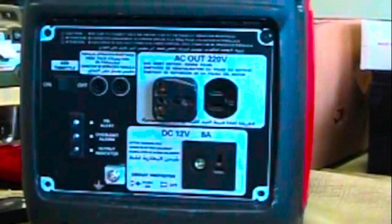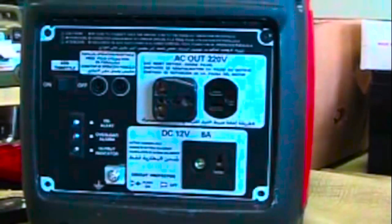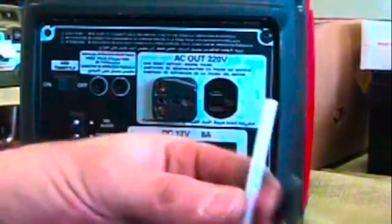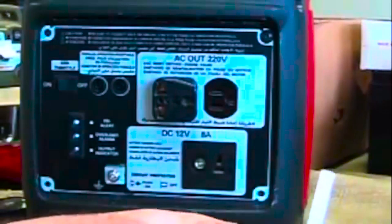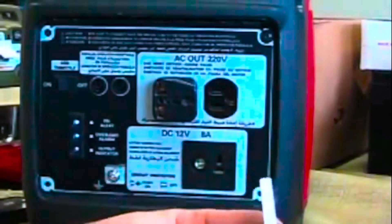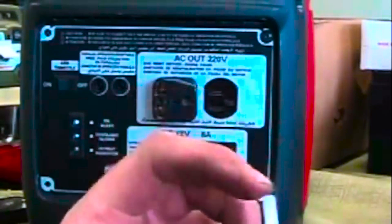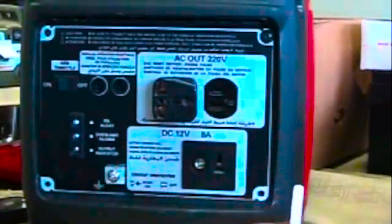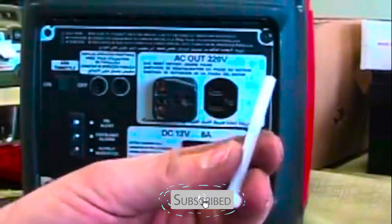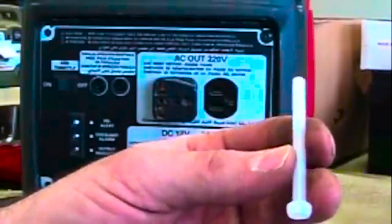Another solution to your problem could be a plugged finger fuel filter. It's pretty normal for these to plug up really quickly — it's a very small mesh. Most of you probably don't even know you have a fuel filter in your generators. Most of the time I'll remove these completely and replace them with an inline filter, and I'll show you how to do that a little later.